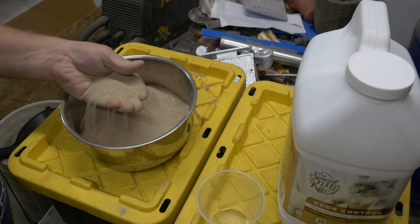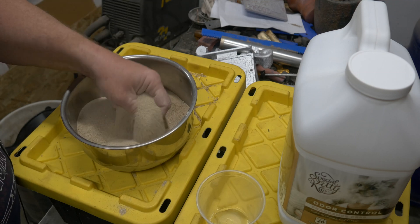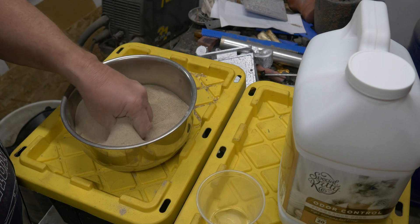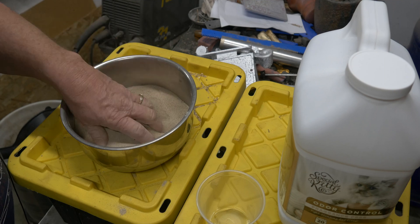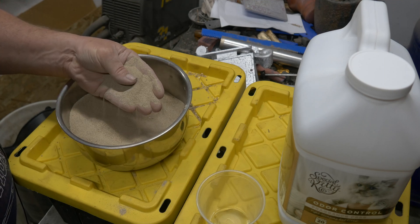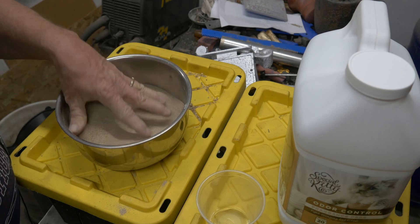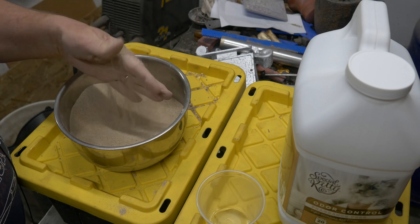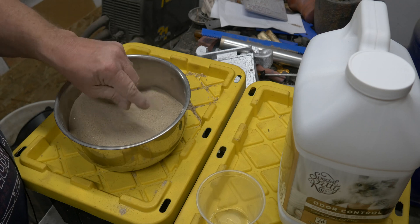Now I want you to notice this. First of all, it is dry — it is bone dry. You have to dry it out before you start mixing in the binder. And you can see how fine this stuff is. It is really fine — like a coarse ground flour. It is fine. So I am pretty happy with the consistency of this stuff. I think it is going to mold really, really well.